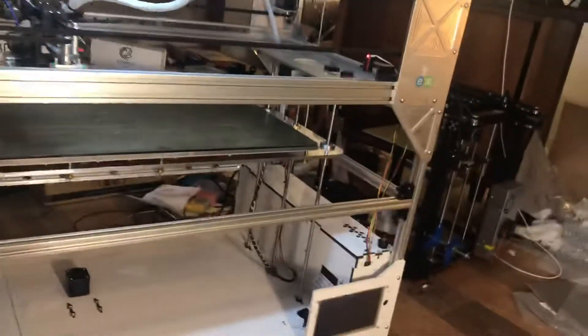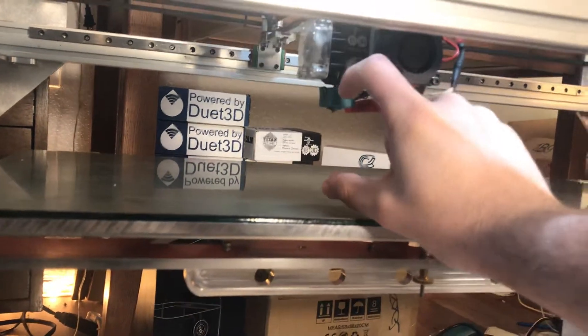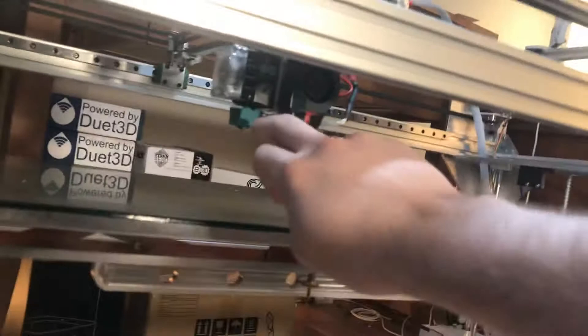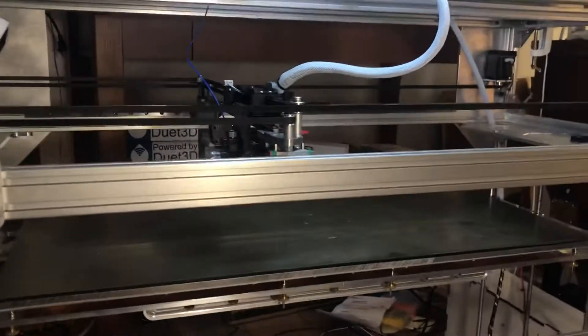Last but not least, I'm going to show you — and maybe share another photo. We're going to take off this cooling duct here, which is removable, and we're likely going to put on a Volcano or Supervolcano hot end — this will be our first time to use it — which has 11 times the volumetric throughput of the traditional V6. That V6 is currently on this Hemera extruder here, which is a pretty rare new extruder.